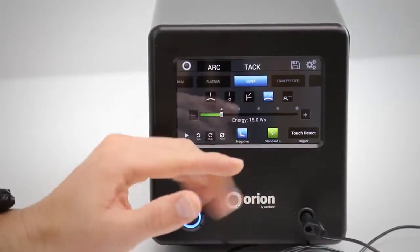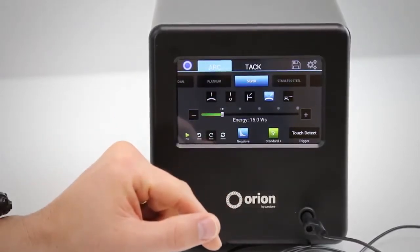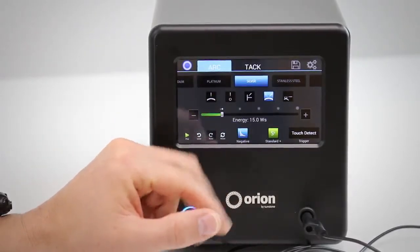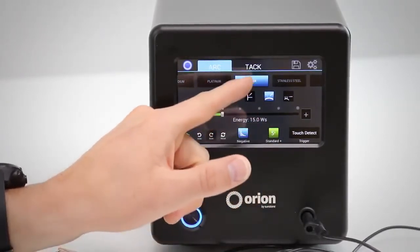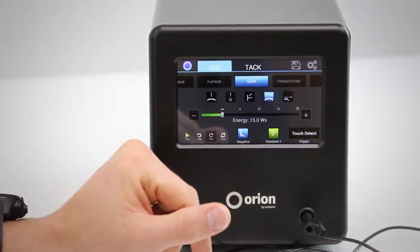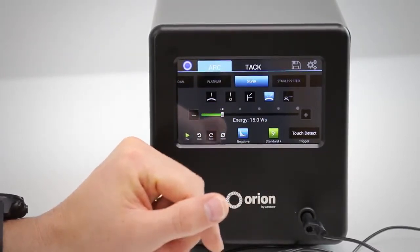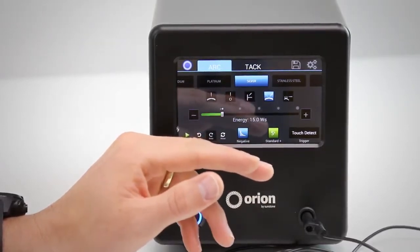From here everything's ready to go. All you have to do is hit play and you are ready to weld. Other parameters such as agitation and ignition change automatically as you select your metal and joint type. Those can be learned about in further detail from our website, our user manuals, and from other videos that we'll make.